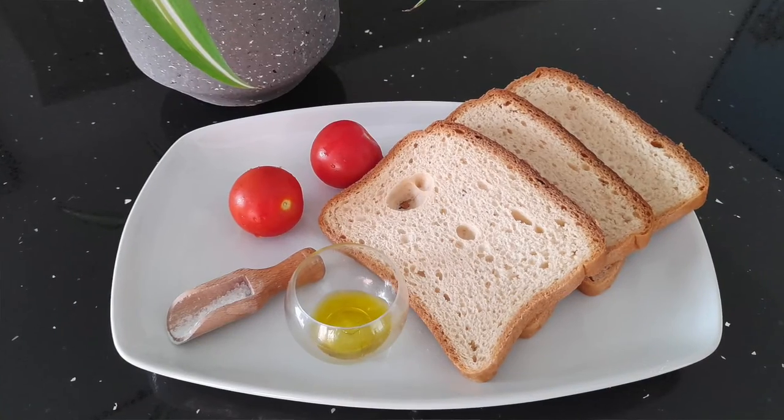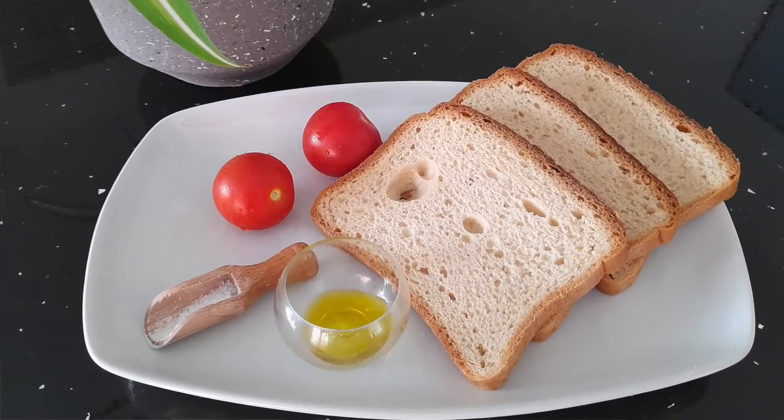Hi guys! Today we are making a traditional Spanish breakfast: tomatoes and toast. It's super simple and very, very quick. So let's get started.